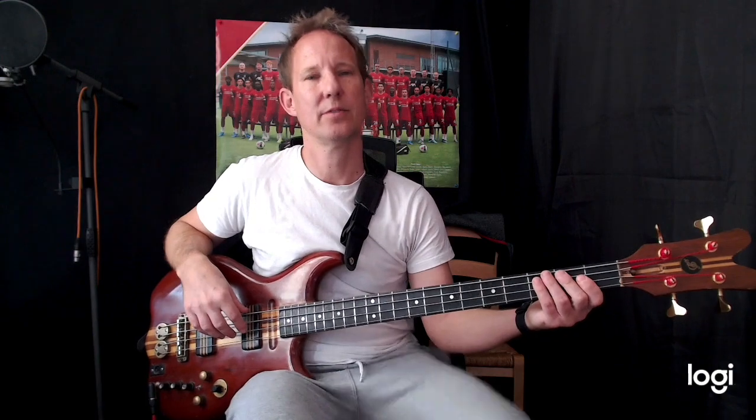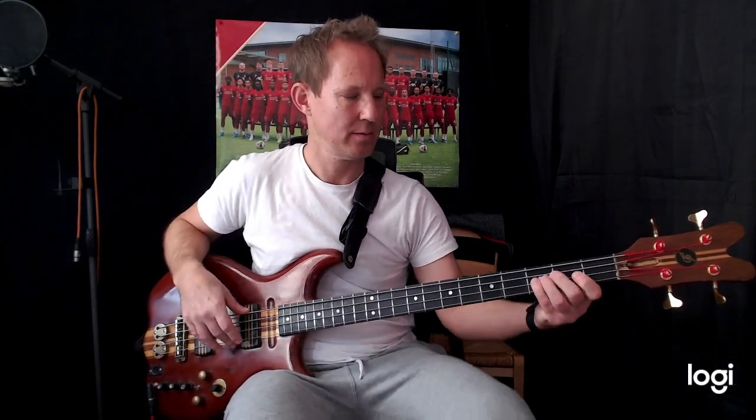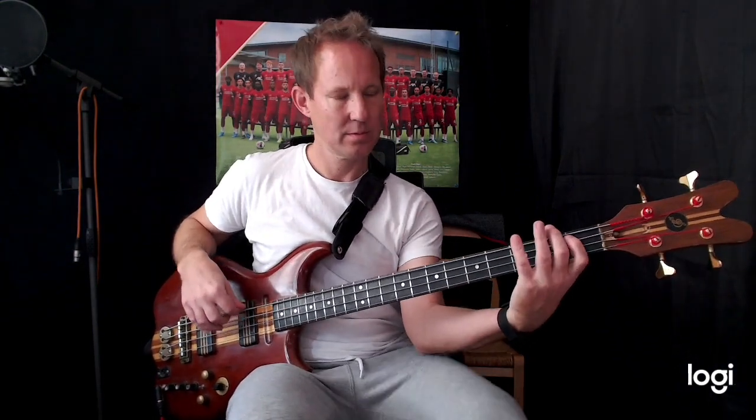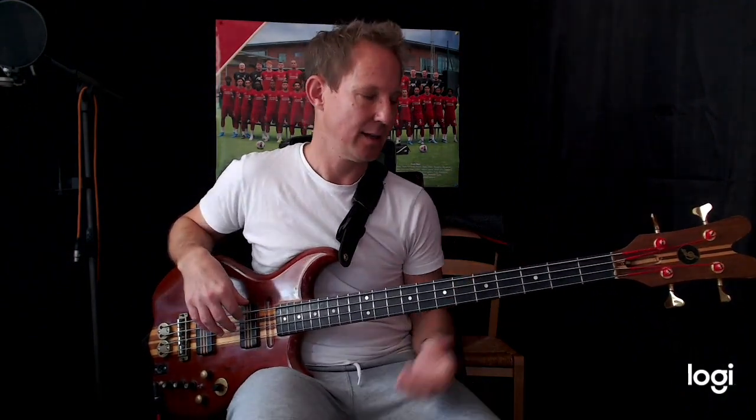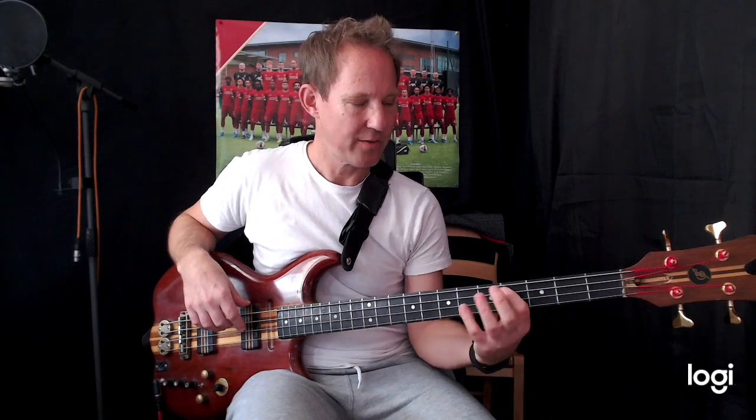So it sounds like this: one and two and three and four and one. Now we do one, five, nine, eight — and then one, five, eight.